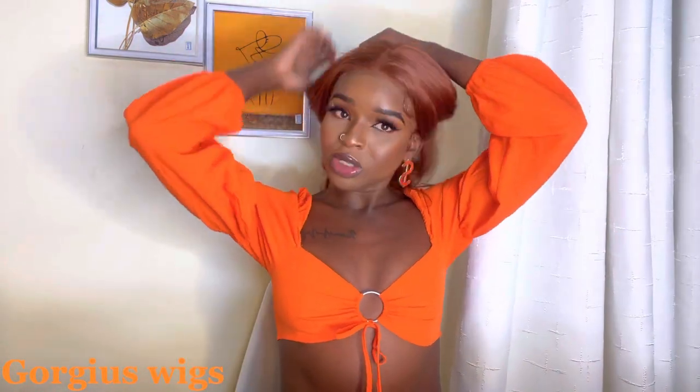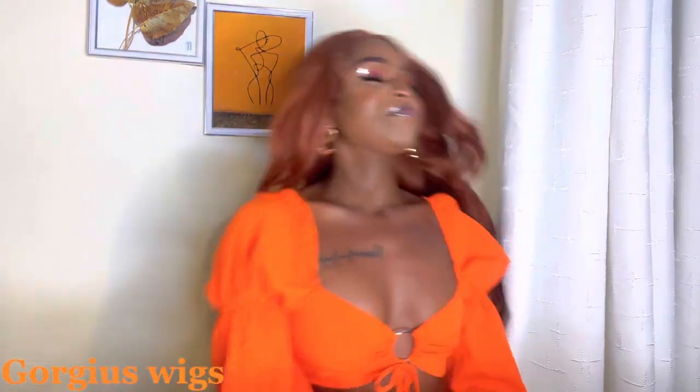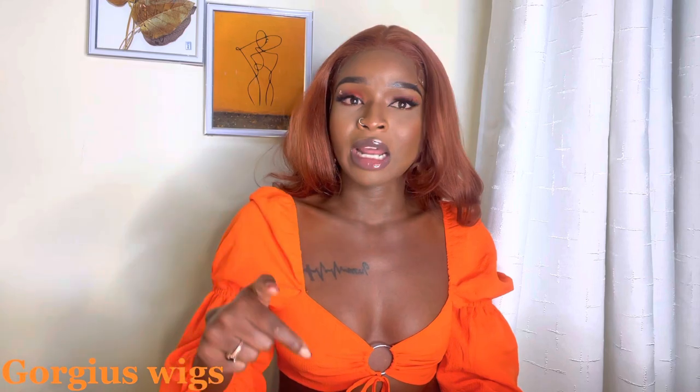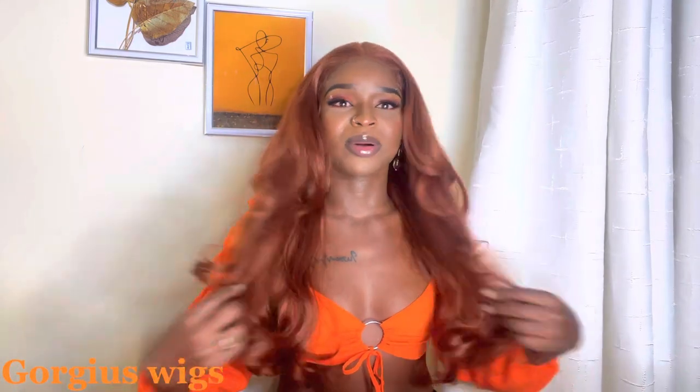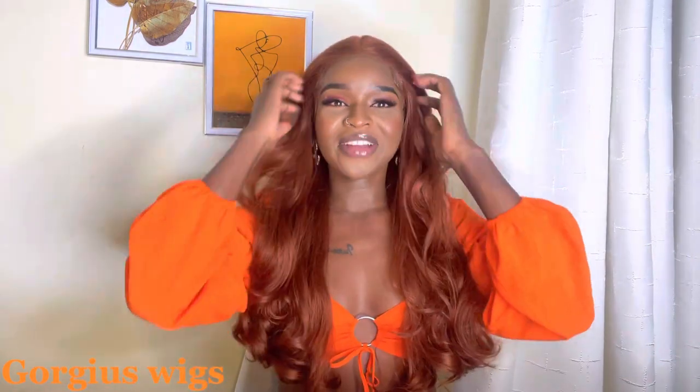I can't even believe it. This is just the original state — when I want my shoulders to be seen I can leave it like that. Make sure you go and follow Gorgeous Me on Instagram, make your purchases and don't forget to use my discount code — I'll link it down below in the description box. I'm not even going to do anything else to it because it's already a statement on its own. I love it. The density, the volume — perfect, perfect, perfect.